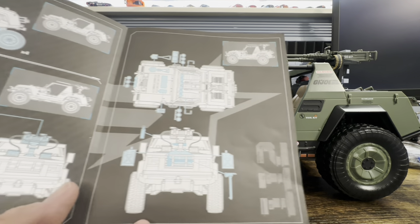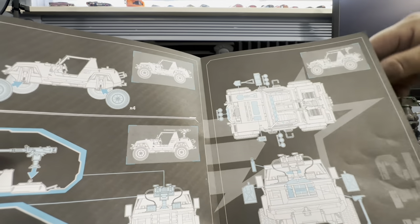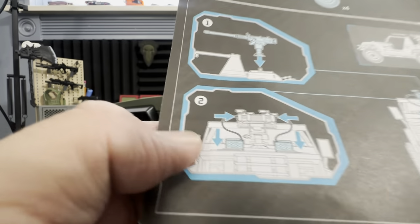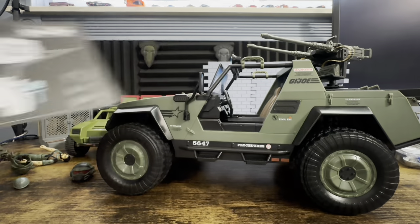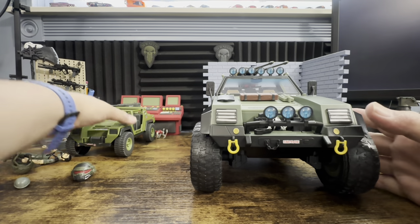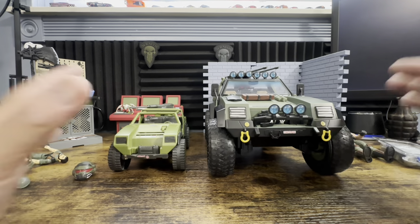Looking at everything — with the guns it looks like you're supposed to push them down, but then you wouldn't be able to turn the turret. Maybe I'm just missing something altogether, which is a good possibility. This video is already almost half an hour, so now let's take a look, review this, and compare it to the original VAMP. Looking at it, obviously you can see the size difference.